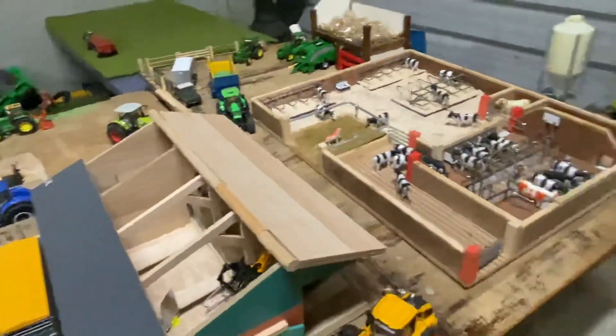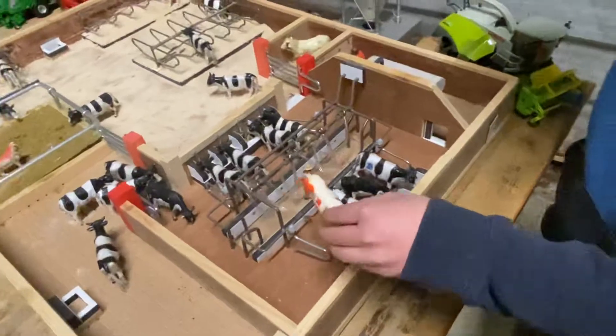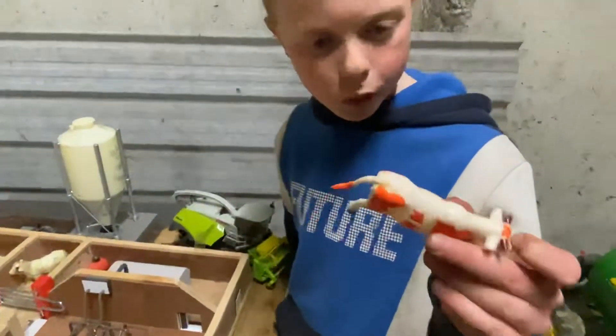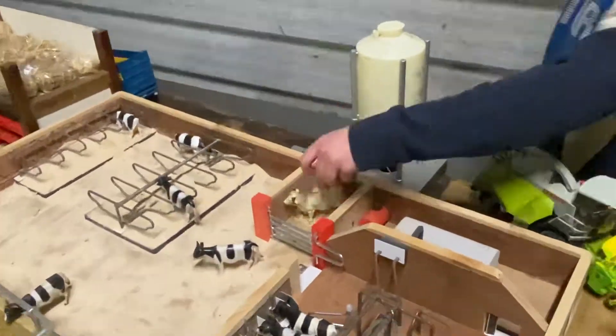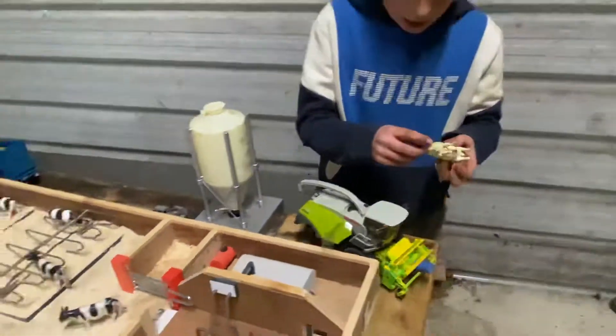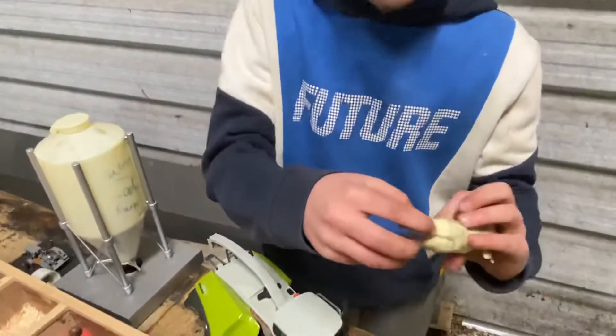So I'm going to start off with the new things that are on the farm. We have two new animals. We have a short horn cow, lovely little cow, and we also have a new Charlotte bull. The bull has tape on the back of it because the tail, as you can see, is broken.